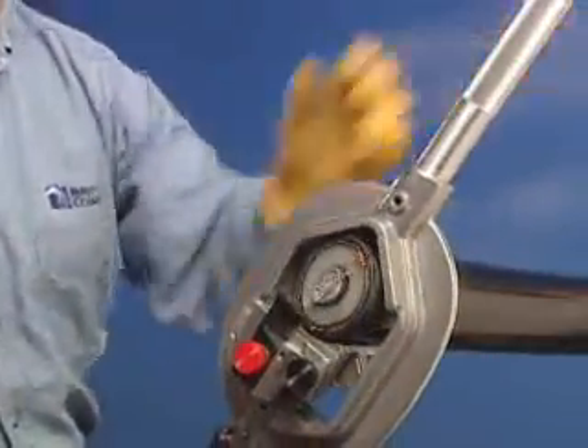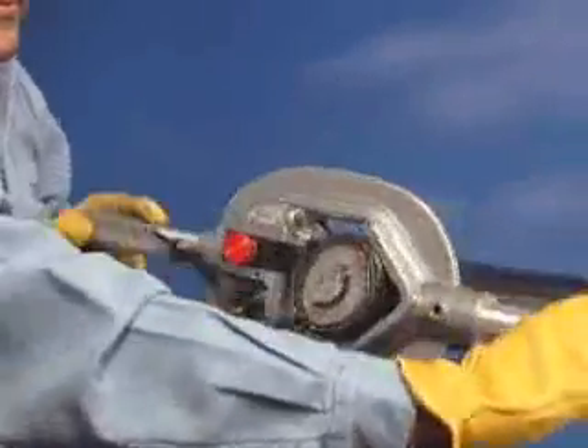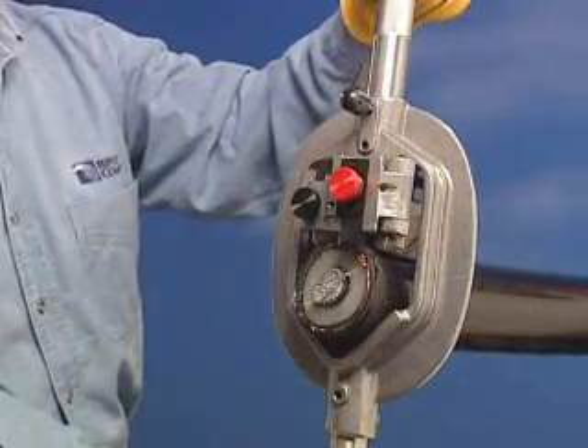Check the blade depth by rotating the tool clockwise. The blade should be approximately 1/32nd of an inch (0.8 millimeters) above the insulation shield.